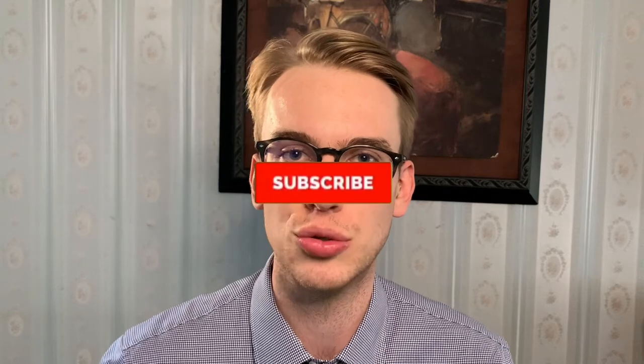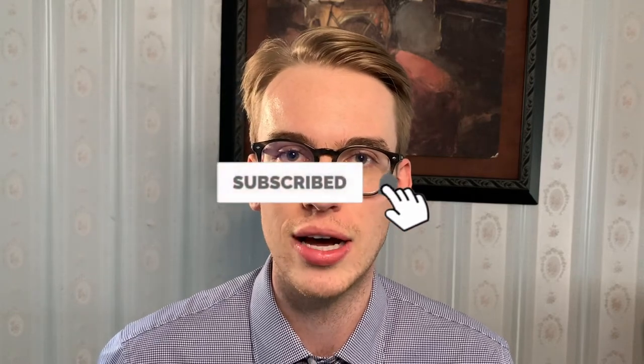Thanks for watching this video. If you liked the review, please make sure to hit the subscribe button and hit the bell notifications for when new videos come out. I do product reviews, violin tutorials, and other videos. I'll see you in the next video.